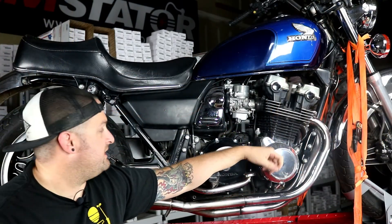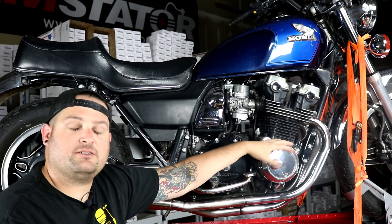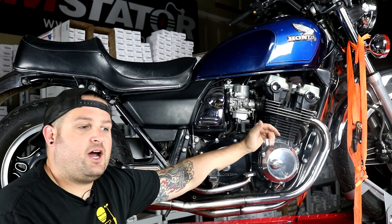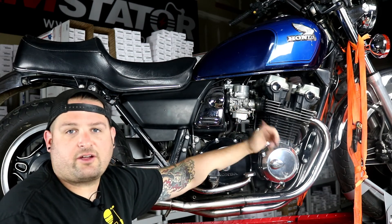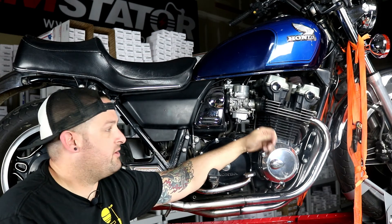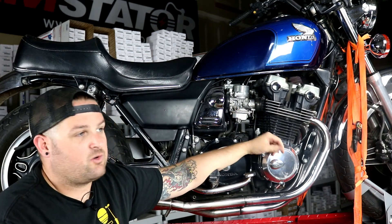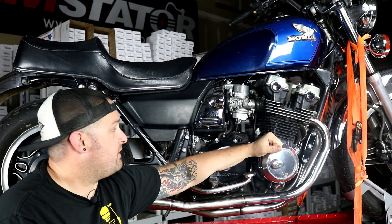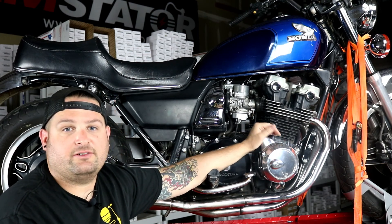Thanks for checking out our video and seeing how to fix up the charging system on this Honda CB 750. Make sure you follow along, like our YouTube channel, subscribe, leave us some comments, and let us know any other bikes, parts, or questions you have — stuff you'd like us to show you how to fix. We have a lot of parts available and we'd love to show you how to put them on your vehicle.